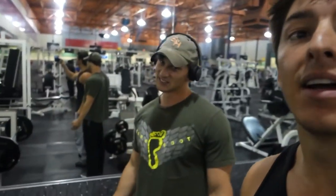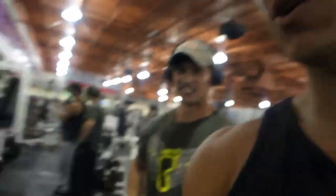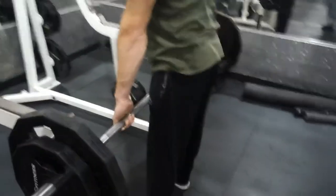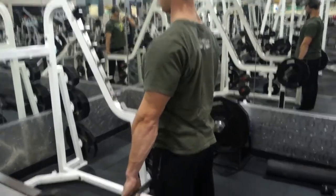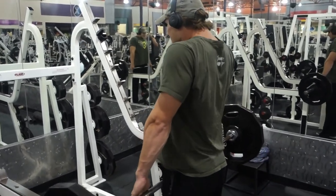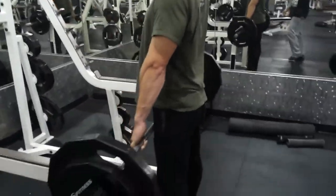I got my boy Dom here. Dom's a stud. He wants to try the last superset of this workout, so he's going to start on these shrugs. Show them how to do these shrugs real quick — he's got the pointers on the ring. 12 to 15, here we go. That's what I call form, man — that's some clean form. That's how you do it right there. 12 to 15 reps.